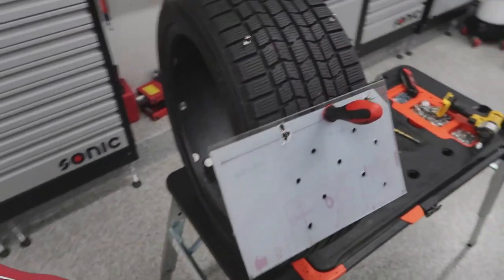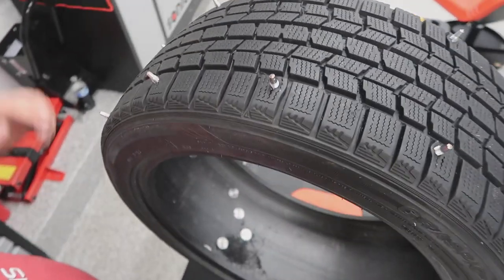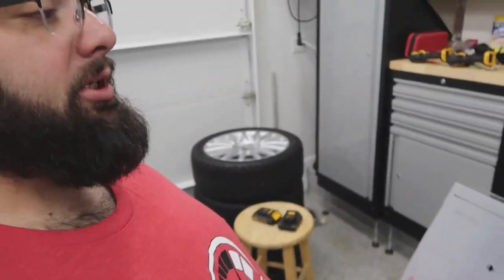Hopefully this is helping you guys if you ever want to do ice racing — to determine how thick your tire tread needs to be, how long the bolts need to be, and how to make a template. I think my template is actually working out.